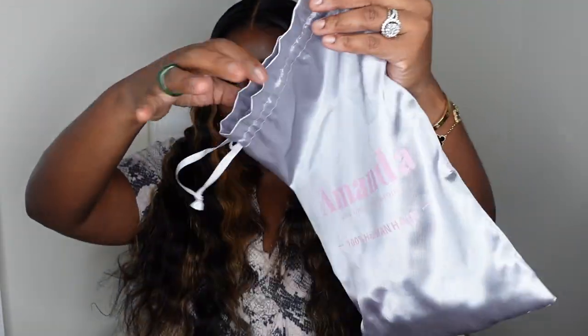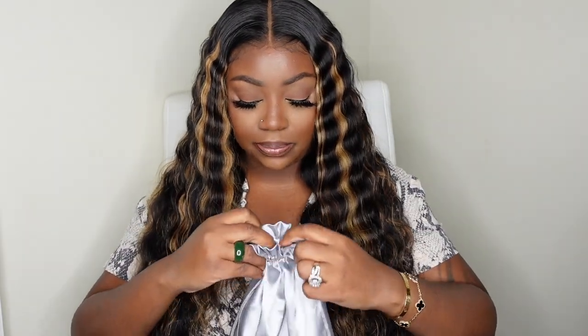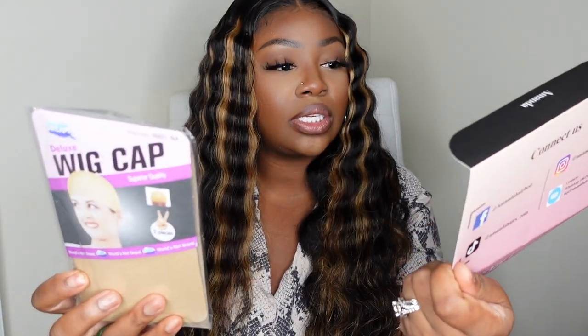We are done with this look — a crimp style with a little bit of finesse; we can definitely turn it up a notch if we'd like. This one came from Amanda Hair and is 24 inches in length — true to length, coming to about my hip in the front. The packaging includes a beautiful blue-tone gray dust bag with pink writing, a melt belt that's nice and big and soft, a little info card with their social media handles on the back, instructions, and wig caps.